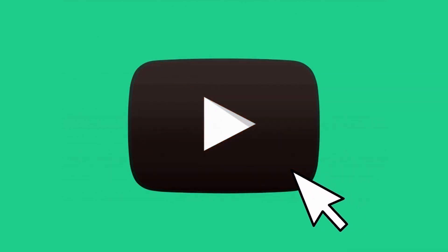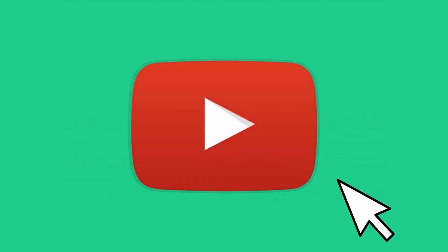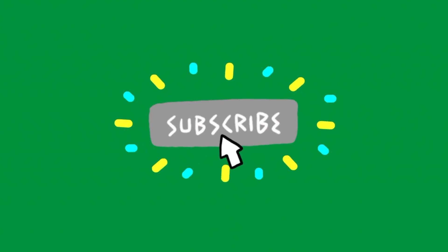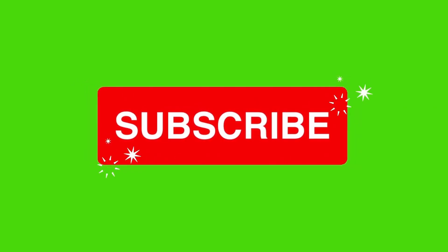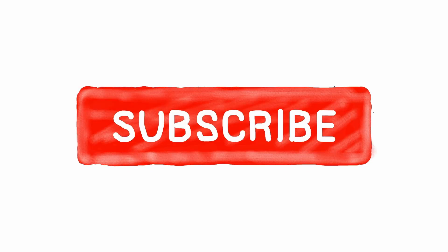Share, comment, subscribe, like or dislike to my channel. Don't forget to hit the bell because you will never know when I come out with another video.